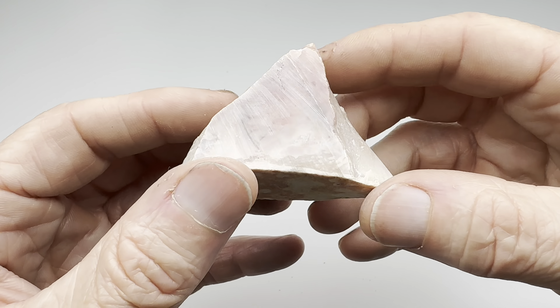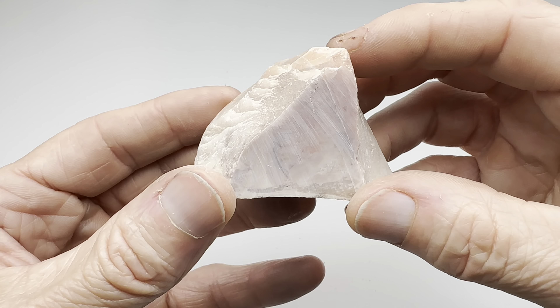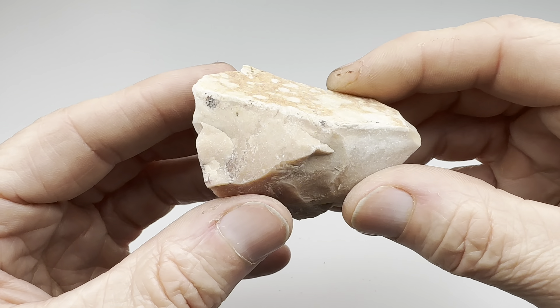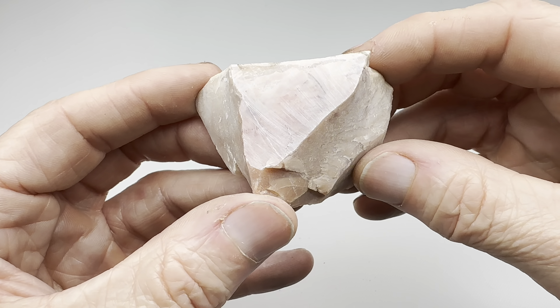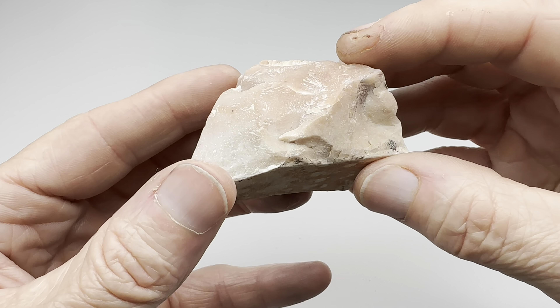This is a good size, good shape. How well do you think this will tumble? Let's find out. Let me go ahead and get this piece of autumn jasper rolling in a barrel in the coarse grit, and I'll keep it going as long as it takes until this is nice and smooth. Then I will bring it back in here and show you what it looks like before moving on to the polishing stages in the vibratory tumbler.